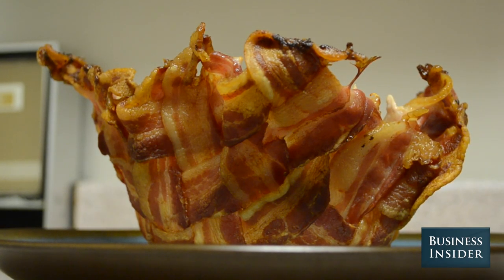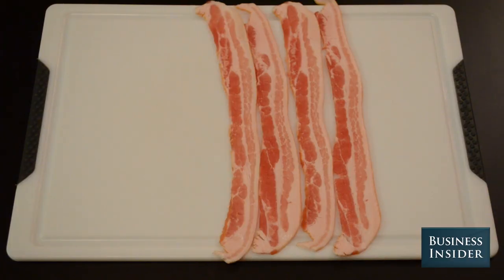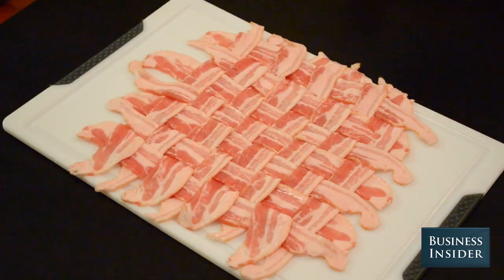To make a bacon bowl, you need bacon — lots of it. Lay eight strips of bacon down side by side, then take eight more strips and weave them in and out. You should eventually get a bacon weave like this.